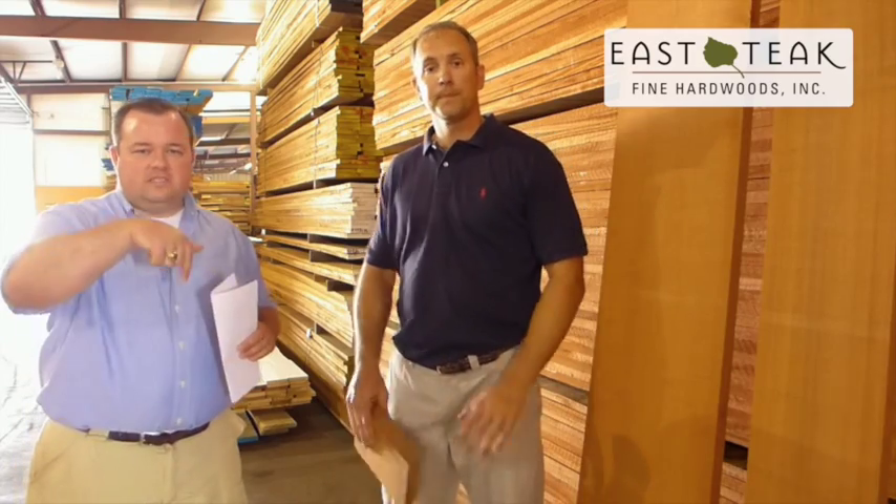That's Sapele. If you have any questions please ask below in the comments, like us and subscribe. We're East Teak Fine Hardwoods, your source for premium fine hardwoods. Thanks.